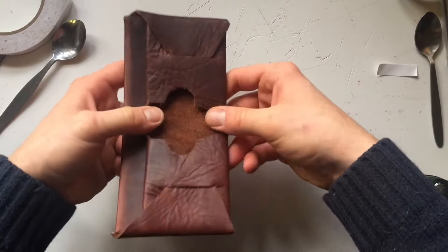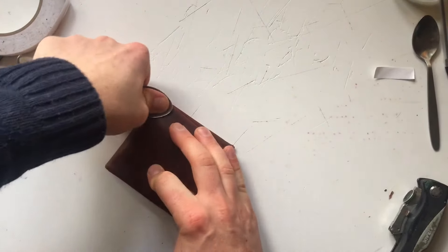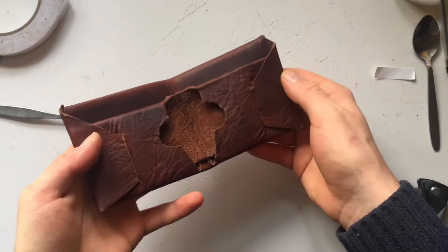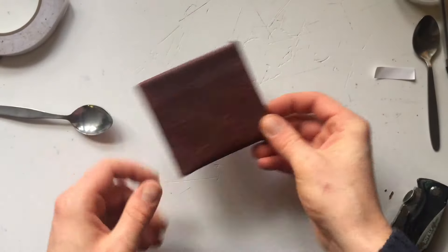The last thing I have to do is to fold it in half. Use the spoon just to press down little bits there. There you have it — easily made.